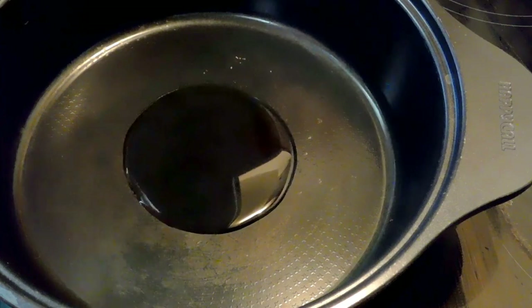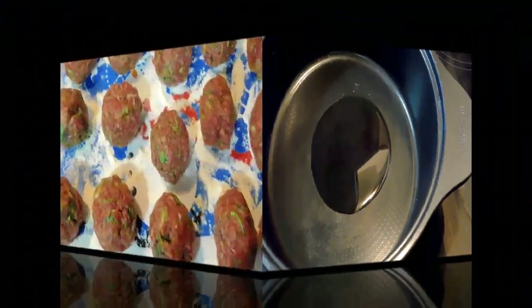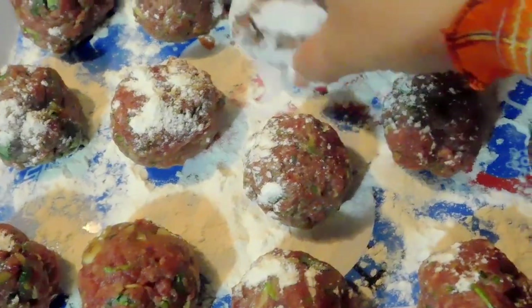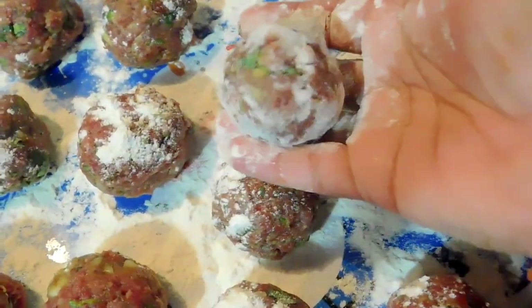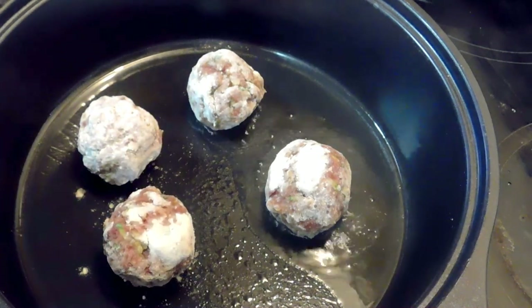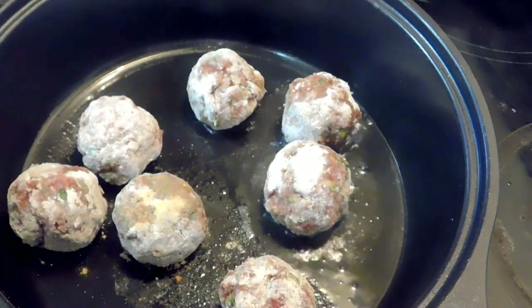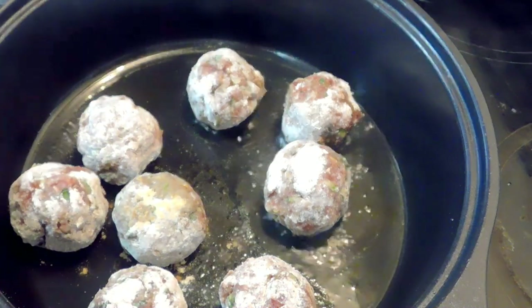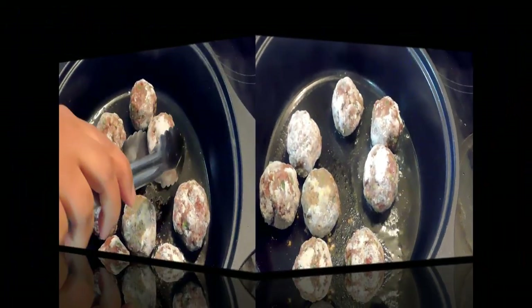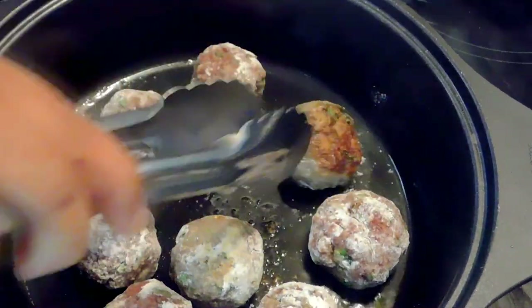On high heat I've got one tablespoon of oil, and I'm drizzling the flour on the meatballs to make sure they're covered well. Make sure the heat is high because we want to create a crust — if the heat isn't high it will just create moisture and you won't get a crust. Cook these for about two minutes on each side; we're not cooking them through, just creating a crust.